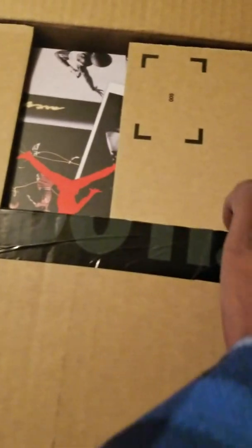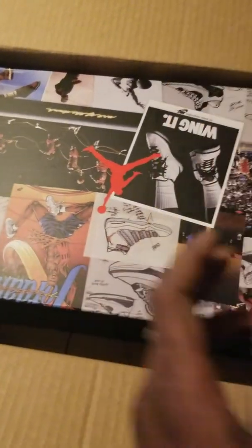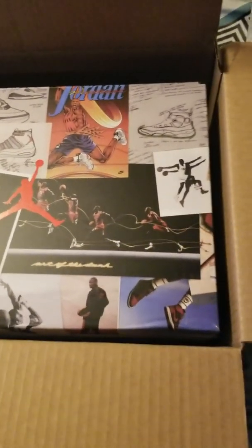Y'all see that box? Y'all already know what this is, man, for real. Let's go ahead and get this thing opened up. You see that vintage box — I got it upside down but hey, turn it that way so you can see it. Y'all already see that and y'all already know what time it is.